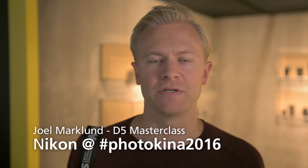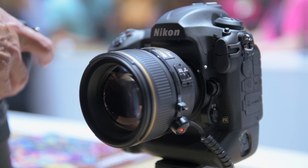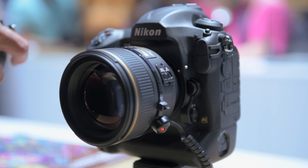My favorite feature with the G5 is the improved autofocus system. For me as a sports photographer it makes my life a lot easier. I never had so many sharp images from different sports events.